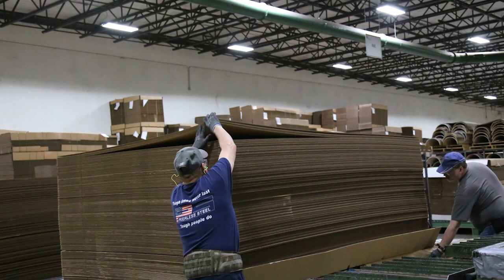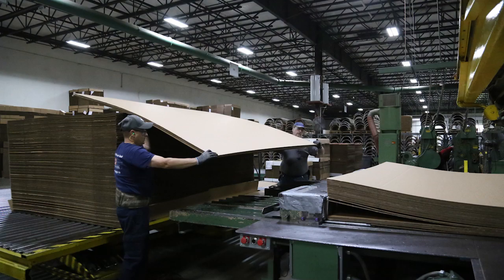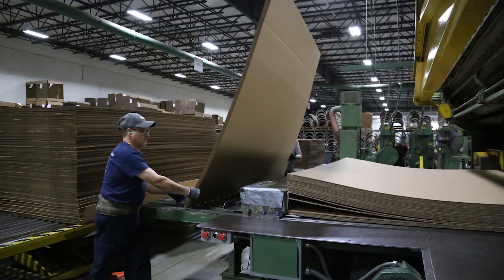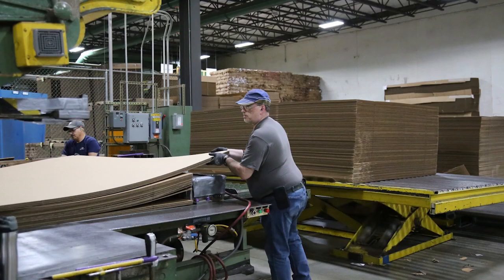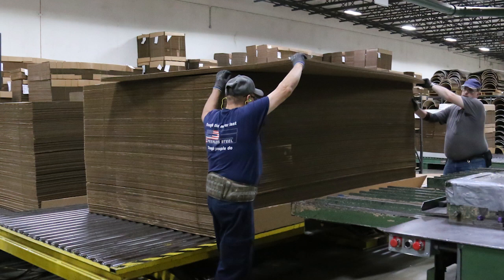Forceful exertions were required to lift, carry, flip, hold, and position the corrugated material, as well as to push and load corrugated material into the press.